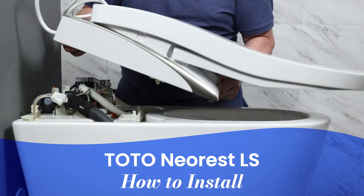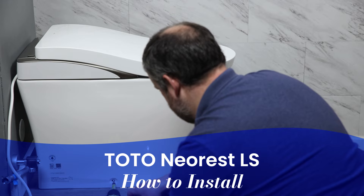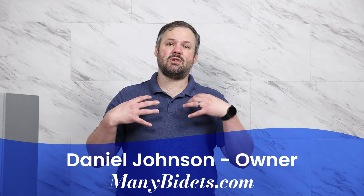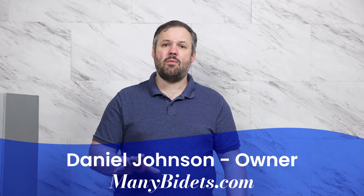Today we're going to install the Toto Neorest LS. This is one of our favorite integrated bidet toilets on the market today. My name is Daniel Johnson. I'm the owner and founder of minibidets.com, where you can get expert advice on all things bidets.